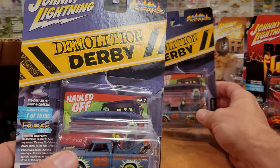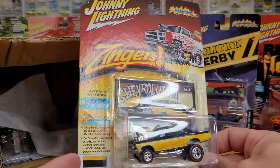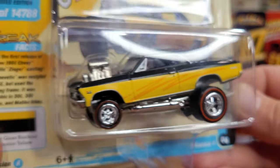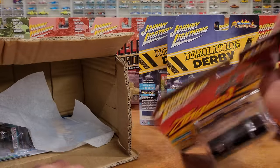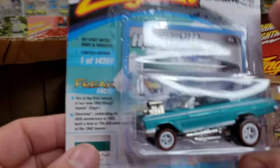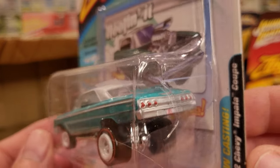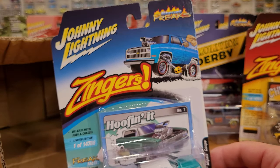I wish I had enough money to buy two sets of these — one to keep in the package, one open — but there's just too much stuff out there to buy. Chevrolution — we've got the '66 Chevy Chevelle, like the high-raker zingers version, all customized out. Super cool. And looks like we've got one more — save the best for last! Check it out — a white lightning pearl in zinger teal on this '62 Chevy Impala coupe. Very cool.